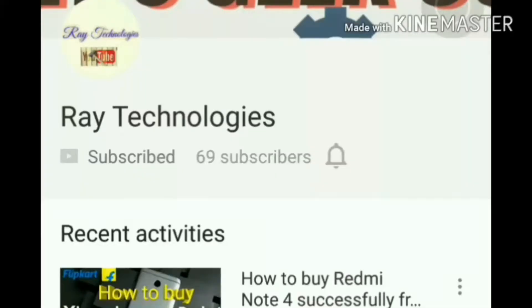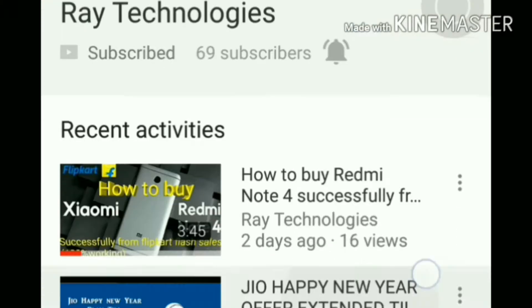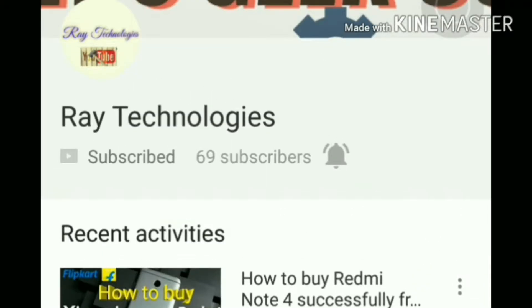Before moving on with the video, make sure you are subscribed to our channel and hit the bell icon to get notified every time we upload a new video.